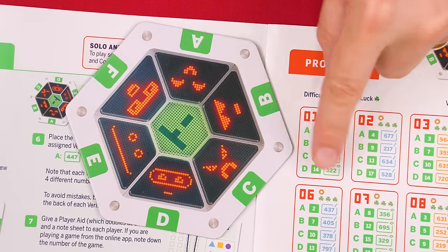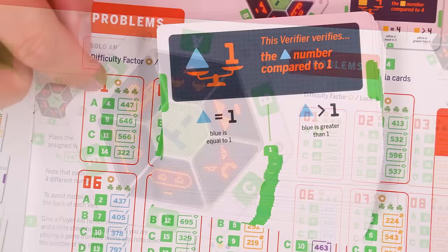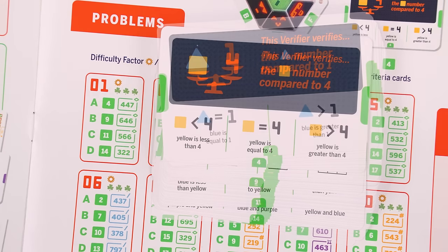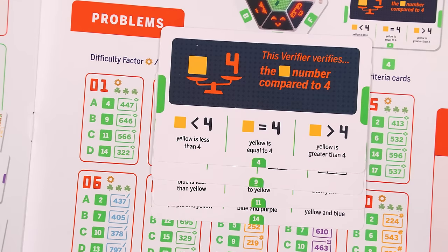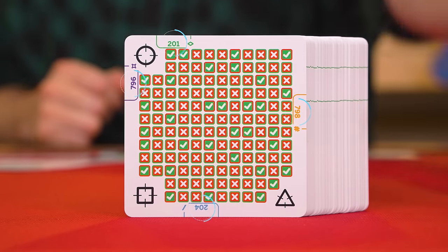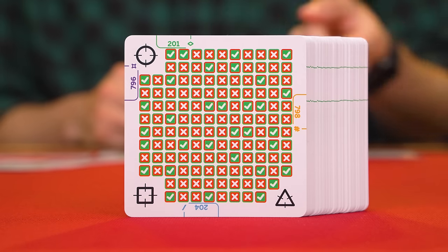I want to point out the solutions to these problems in the rulebook are given in the bottom right-hand corner in small print upside down, so I'm blurring this out so you don't accidentally see it. You'll want to avoid looking there until the end of each game, being careful to only look at the answer for the problem you're currently playing. The problem you pick will tell you how to set up the rest of the machine. The very first column tells us which sections of the machine we're going to use — in this case, the spots labeled A, B, C, and D. The second column indicates which criteria cards you'll need to put by these related sections of the machine.